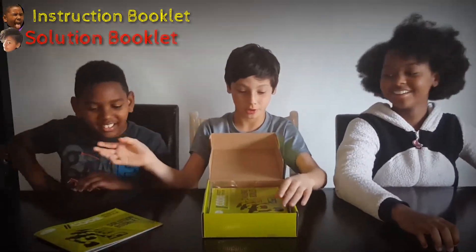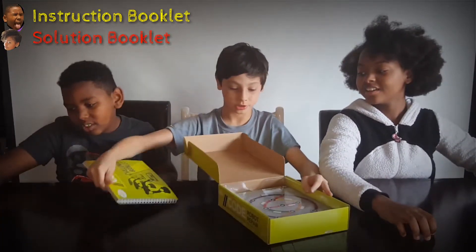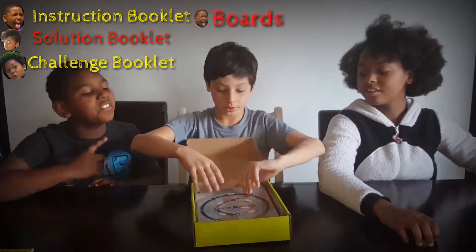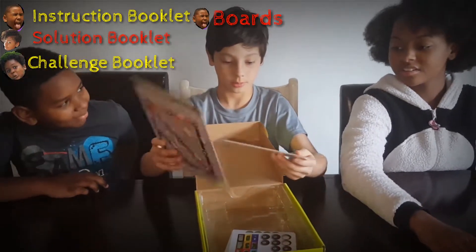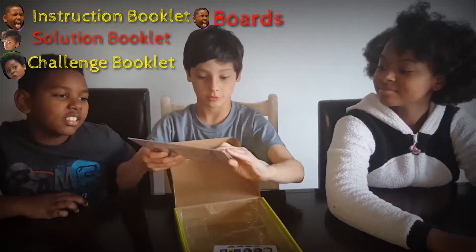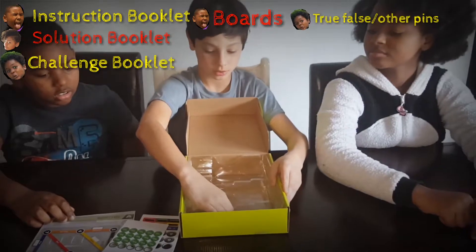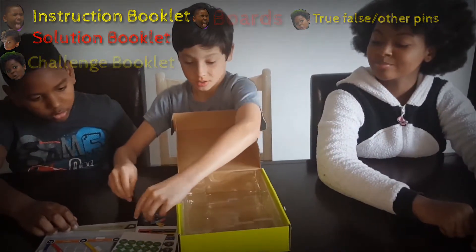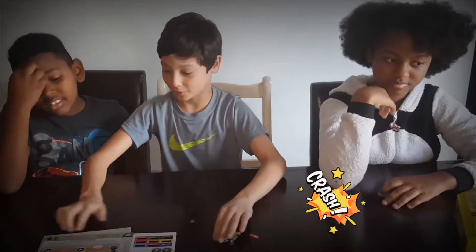It has an instruction booklet, a solution booklet for if you get the answer correct, and a challenge book which is where you find the challenges. Then you have the boards which is what you play on, and then these buttons.